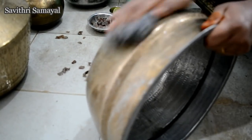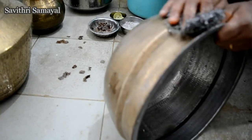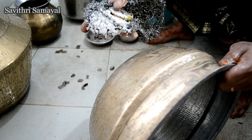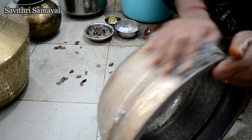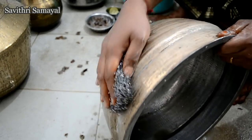Let's mix it well. Now let's mix it well. Put the scrub in the oven.